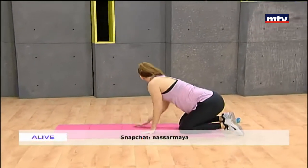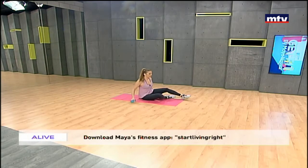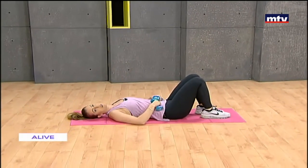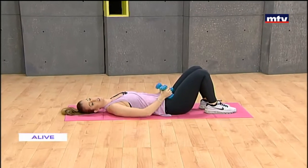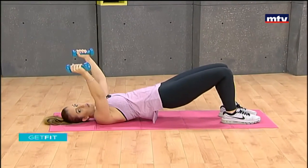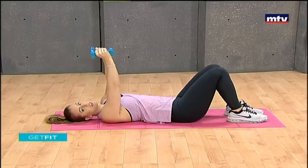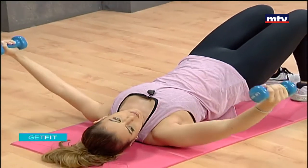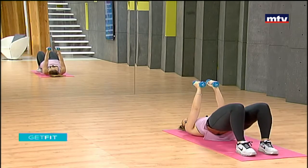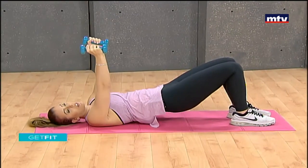Let's change move now — we're gonna need the dumbbells again. Get onto your back and lay down flat. If you don't have any dumbbells at home, you can always substitute by using water bottles. Place your arms up, raise up your legs, and open your arms down to the ground — then close, lower, and up. Slightly bend your elbows, drop down to the ground, and come back up. We're working our legs, our butt, and also our chest. Slowly come down to the ground and repeat.